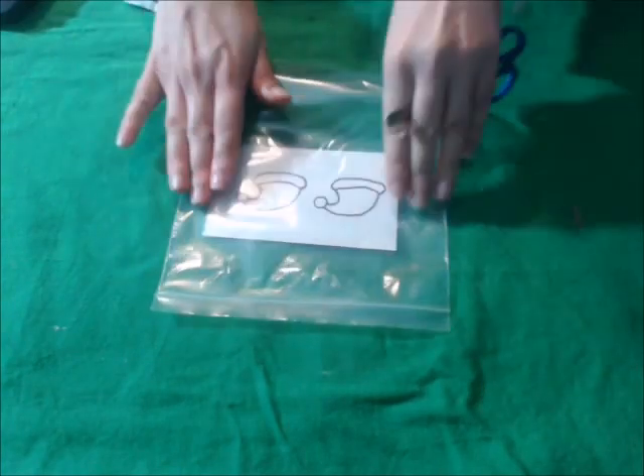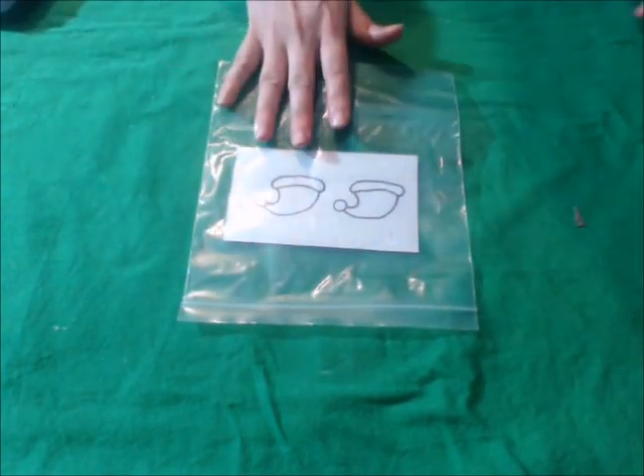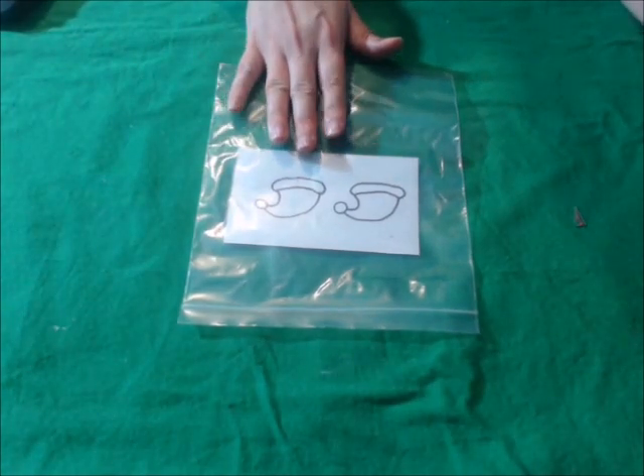After the chocolate has had time to melt and you've mixed the colors in, put them into Ziploc bags and let them set for a little bit. Then take your hat designs and put them under a Ziploc bag so that you can see through it. This is so you'll have better control and be able to put the chocolate on in the areas you want it to be.